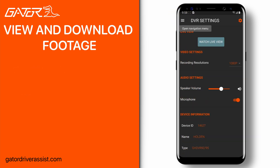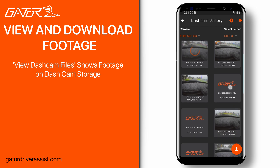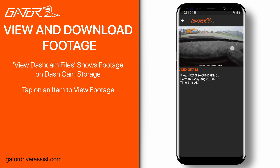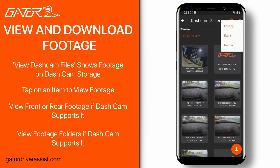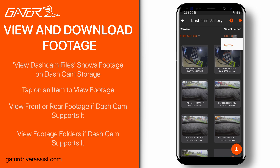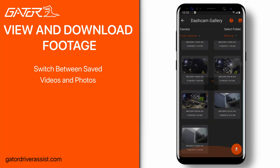Pressing the navigation menu on the top left corner or sliding from the left will show you the navigation menu. To access recorded footage currently on the dash cam, click view dash cam files. You'll be presented with all the footage on your dash cam's internal storage. Tapping on a clip will open and automatically start playing. At the top there are drop-down list options for choosing which camera to view footage for and what type of footage to show — such as event footage or parking footage — with the front or rear camera.